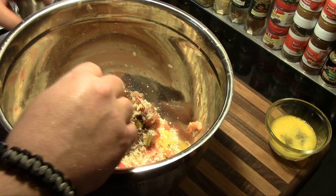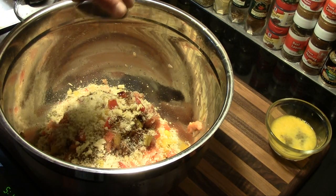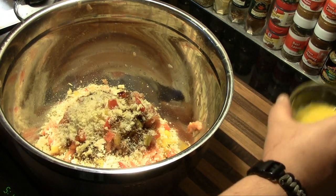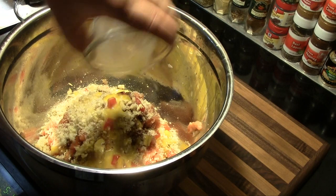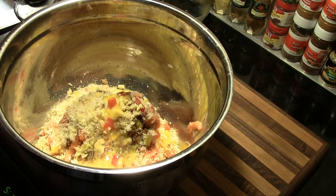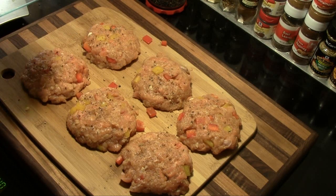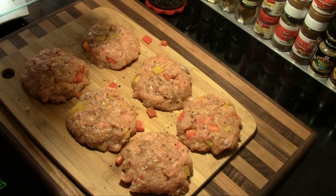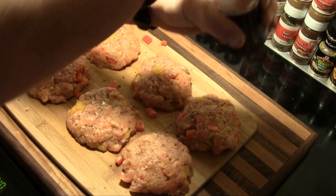Then we add one teaspoon of kosher sea salt, and one beaten egg — mix all that in and work it together with your hands. Once formed, I made these into one-third pound patties and sprinkled a little black pepper and salt on the top of each one.